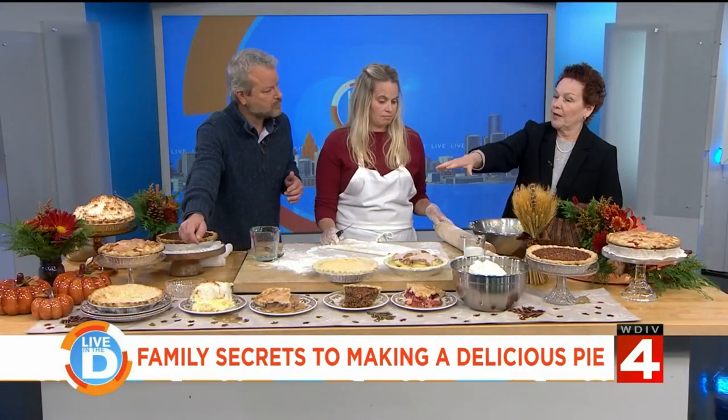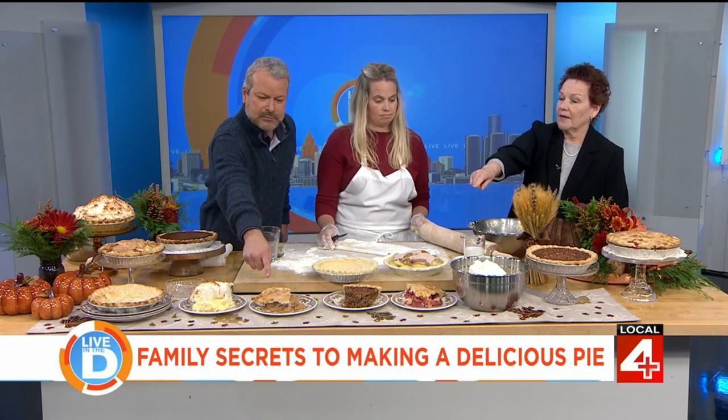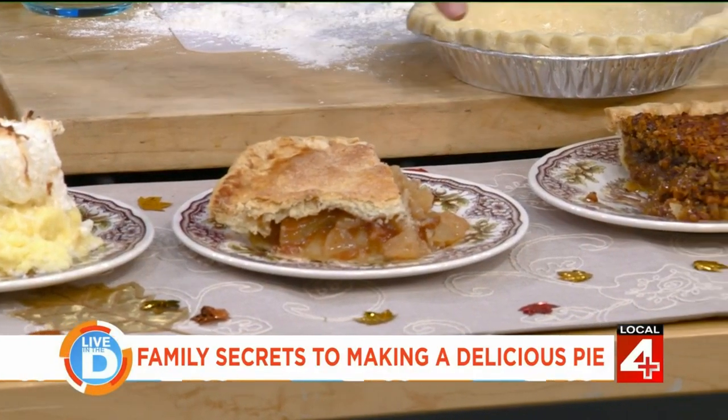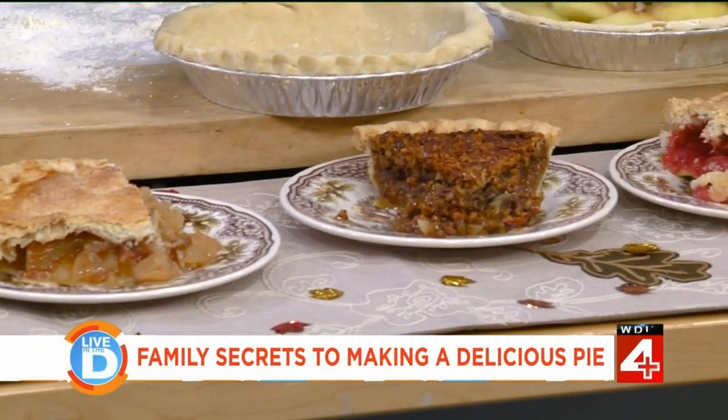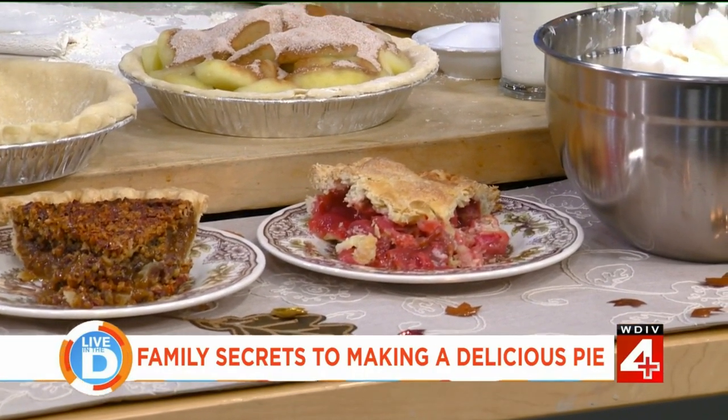Then we put in the prepared pudding. We have apple, pecan, and strawberry rhubarb pies here on the table. Do you say pecan or pecan? I say pecan. And that one there looks like rhubarb — it's a strawberry rhubarb.